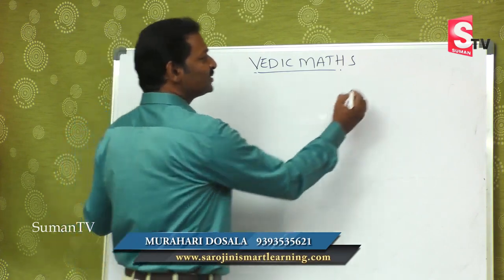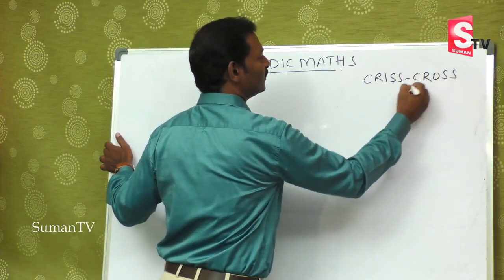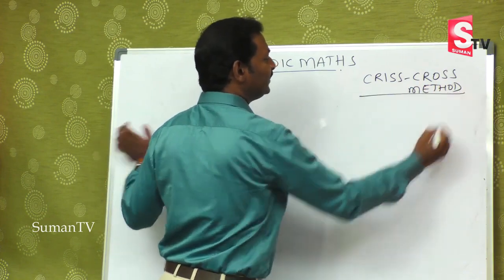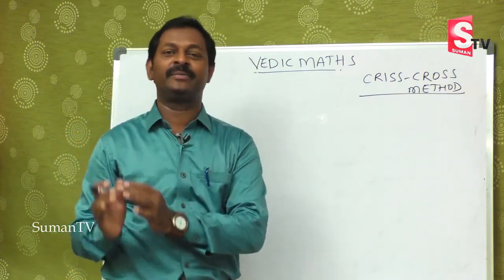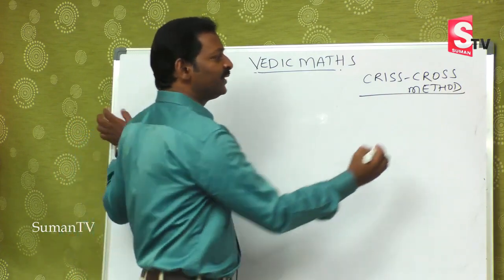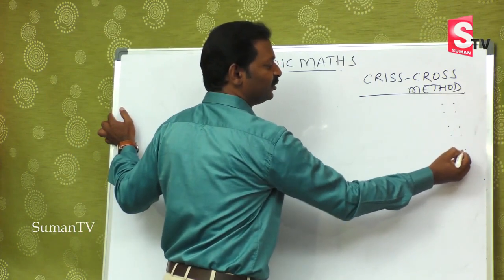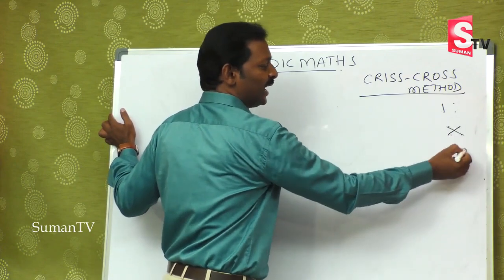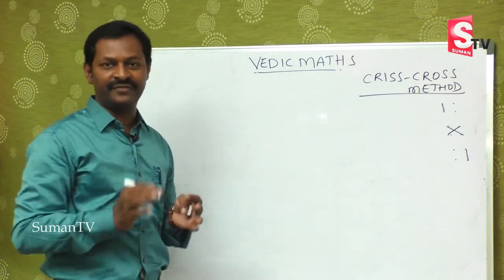In the last class we discussed the Criss Cross method. In that method we learned 2-digit multiplied by 2-digit. The first step is this one, the second step is this one, and the third step is this one. You are thorough and perfect in that.